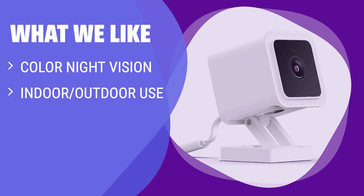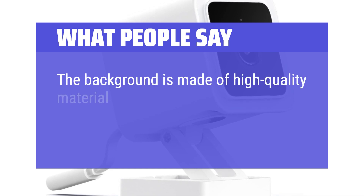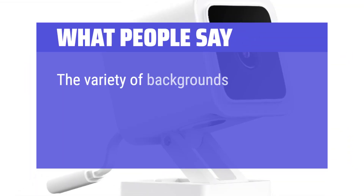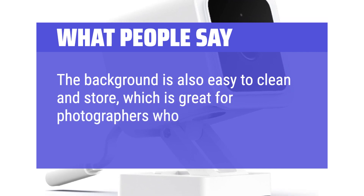What we like: Experience vivid color night vision and confidently install the camera indoors or outdoors. Receive alerts for motion or sound detection straight to your phone. If you are looking for a versatile camera with advanced features, you should consider this. What people say: The background is made of high-quality material that is durable and wrinkle-resistant, making it easy to set up for photo shoots. The variety of backgrounds included in the set offers a wide range of options for different types of photography projects. The background is also easy to clean and store, which is great for photographers who are always on the go.